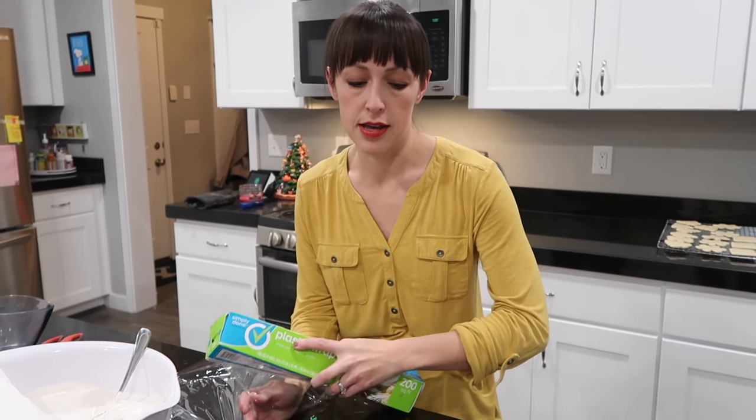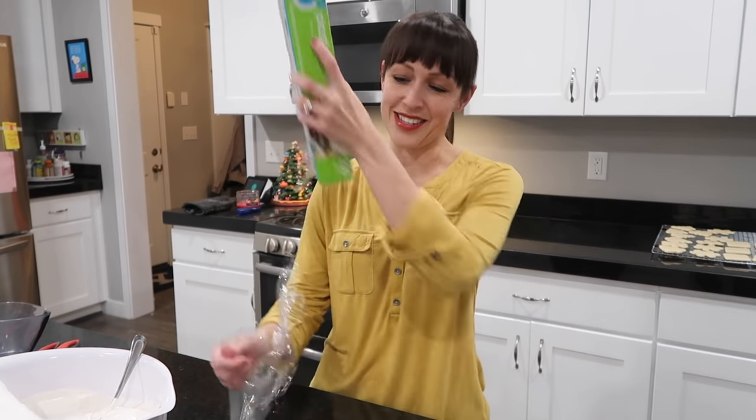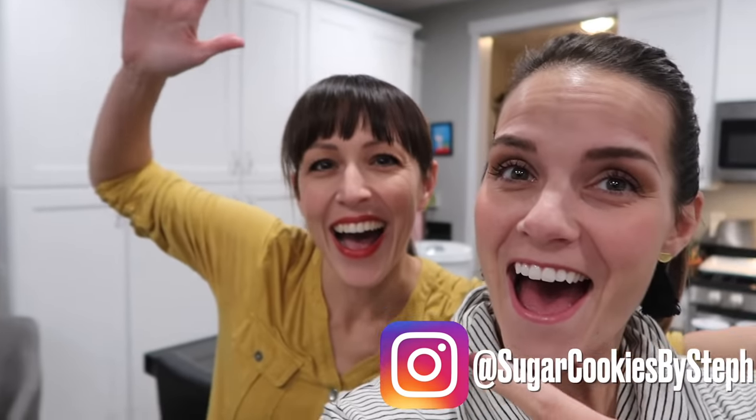Good morning everyone — except it's actually very late at night because we are doing a special vlog for you guys today. I am partnering with Sugar Cookies by Steph and we are going to show you how to do sugar cookies. We've done this once before for Valentine's cookies, but we need a Christmas cookie — it's time!